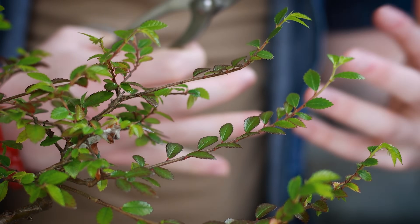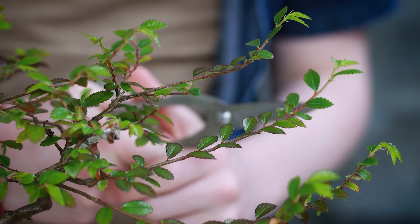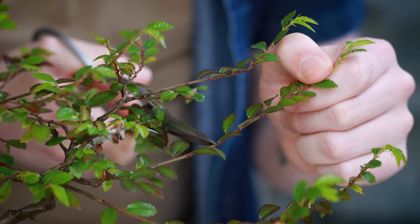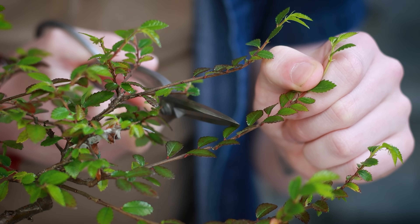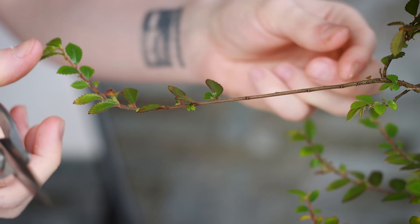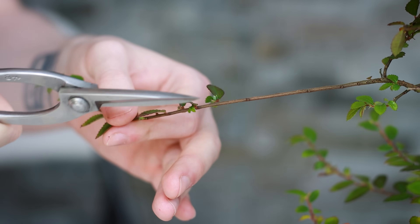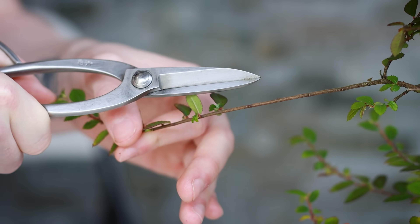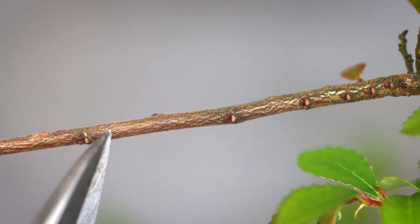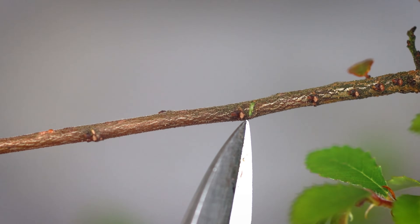The place on the branch where you cut is important for successful rooting. What I like to do is cut just below a leaf — this is known as a nodal cutting. Each one of these leaves along the branch are known as nodes. If you've got a long branch and want a cutting from it, you don't always have to cut below an active leaf. You can look along the branch and find dormant buds — these are also nodes. You can cut just below one of those dormant buds as well.